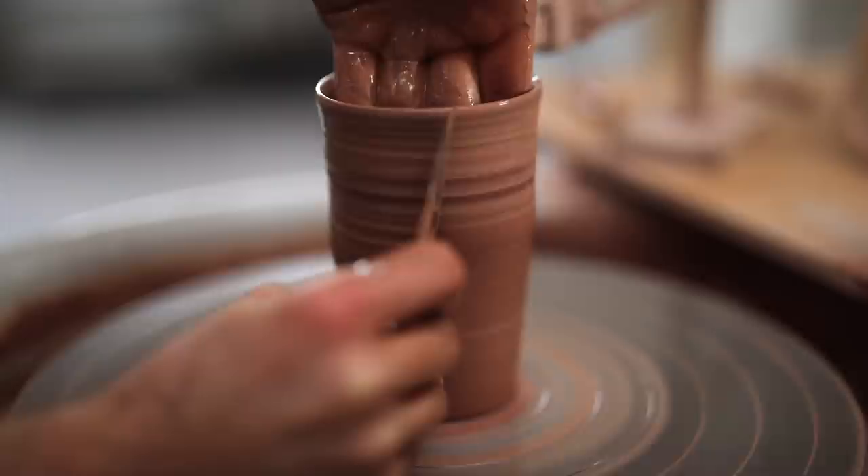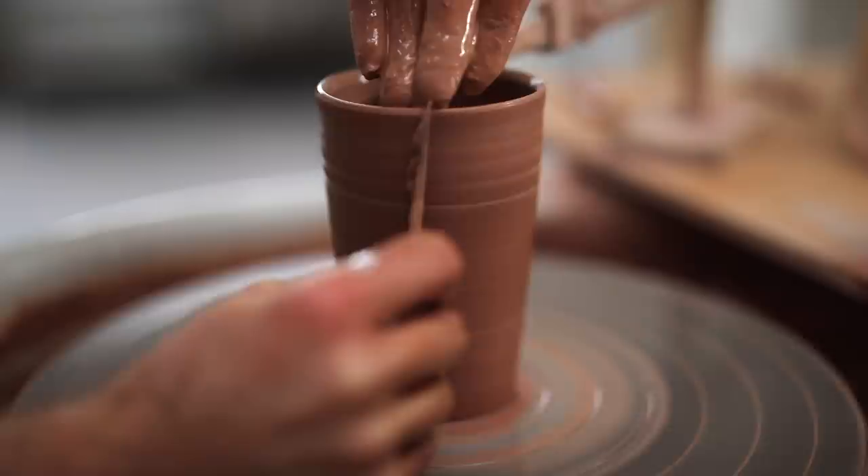I take my metal kidney, place it at the base, and gently run my fingers up against the clay the whole way up. What I'm doing here is pushing the clay out against the metal. I'm not forcing the metal into the clay, as doing so can cause the clay to catch on the metal and twist out of shape.